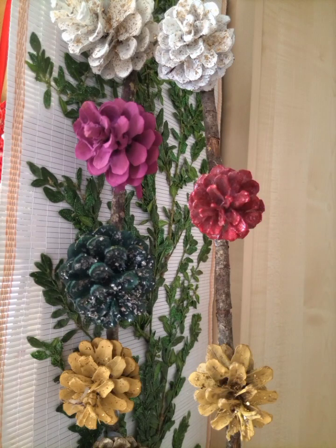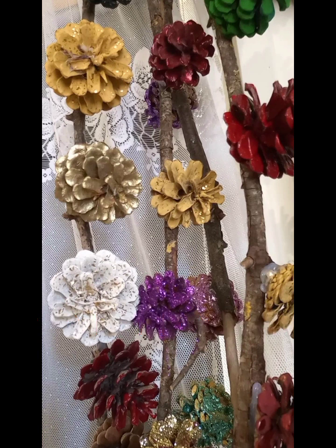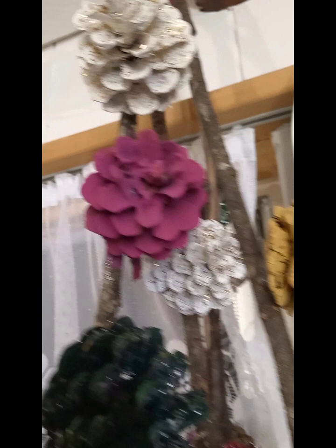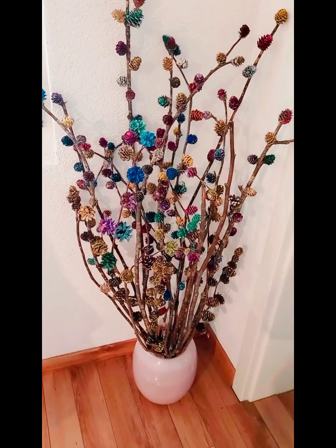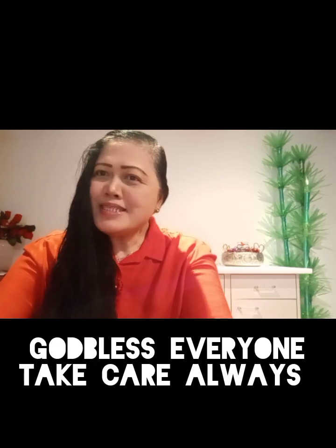If you are new to my channel, please subscribe and click the notification bell so that you'll be updated with all my new videos. Thank you so much to all my dearest viewers and subscribers! Don't forget to like, comment, share, and subscribe to the vlogs. God bless everyone — take care and see you soon, bye!